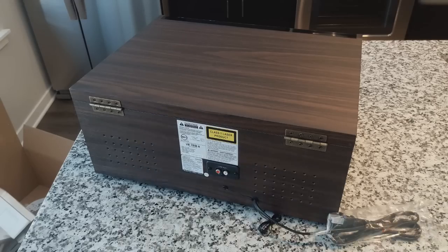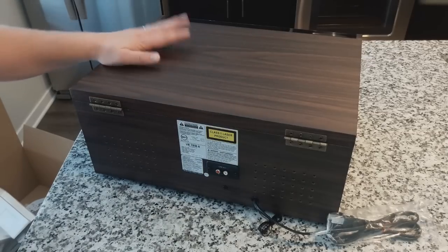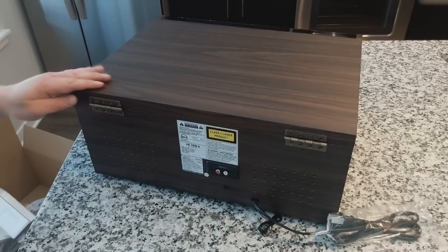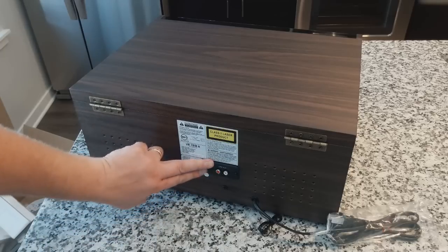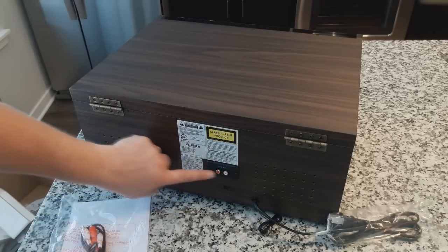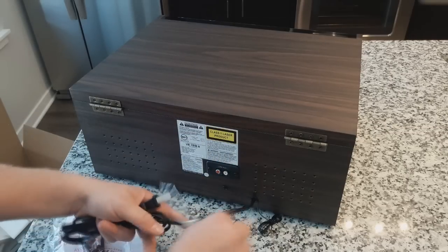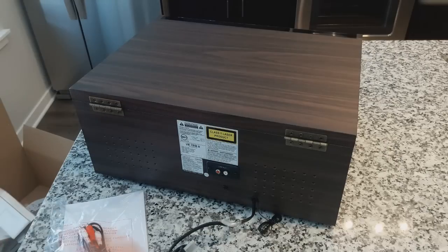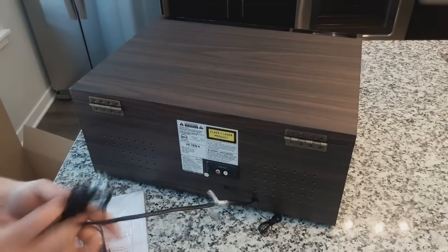A good sign of a good unit is that the back panel is finished as well, and this one is. A note on the overall finish — it feels good. I feel like this is a higher quality cabinet than a lot of units out there, definitely an upgrade. We have a line output here, so the cables that came with this allow you to connect to external sound systems and speakers. But we're going to use the onboard speakers and test them out to see how they sound.